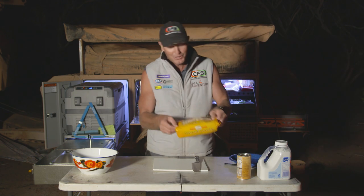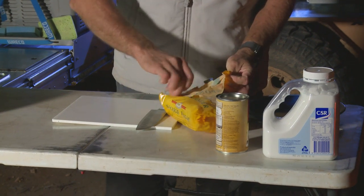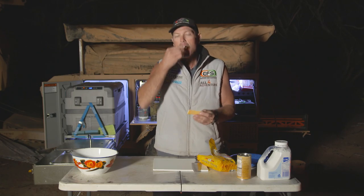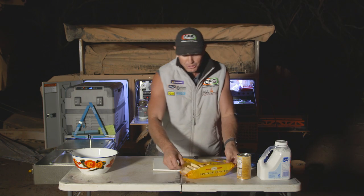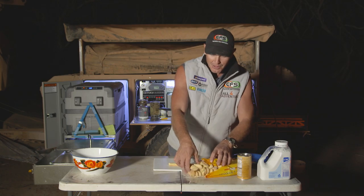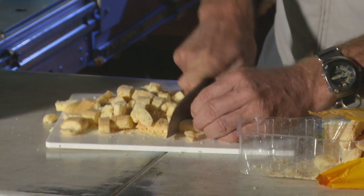So I've got some sponge fingers, and I don't know whether you're familiar with these things. They're just a biscuit — like a spongy biscuit. They're pretty tasty, sugar-coated looking things. So you grab them out and chop them up like that, nothing too exciting.